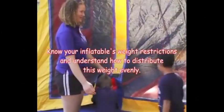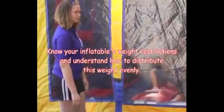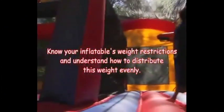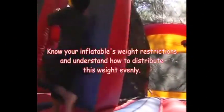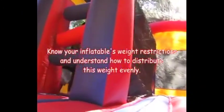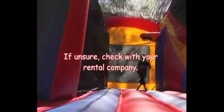Inflatables are engineered to be safe when children's weight is distributed throughout the entire jumping surface area. Know your inflatable's weight restrictions and be very careful not to exceed this weight — safety is based on this weight distribution. Teenagers and adults above 200 pounds are too big to bounce on many of the inflatables, since teen and adult weight cannot be distributed correctly. Be sure to check with your inflatable company to make sure that your unit is designed to support the height and weight of your intended guests.